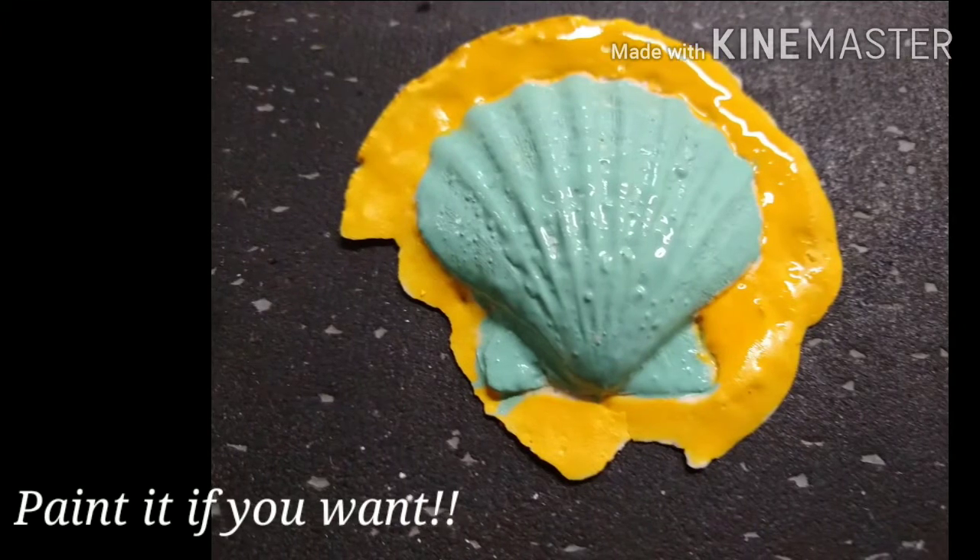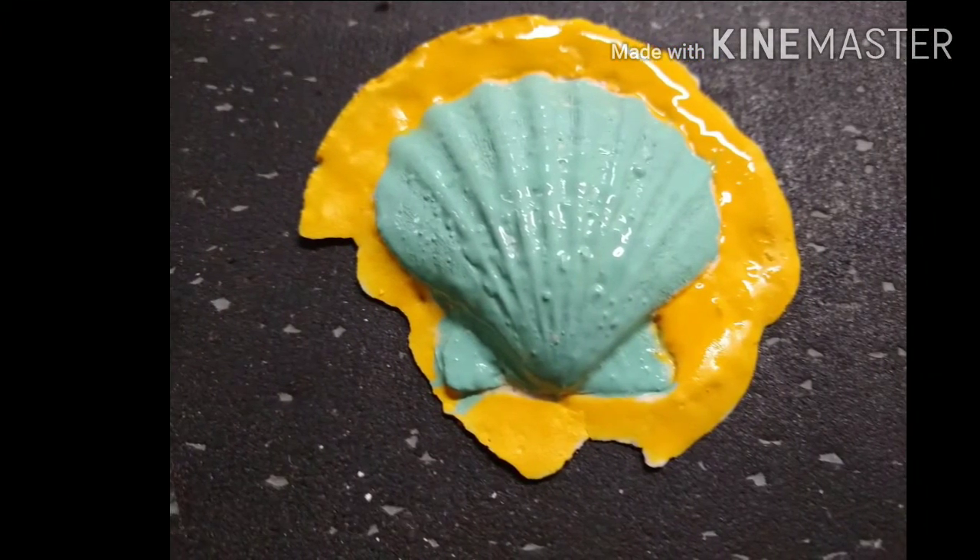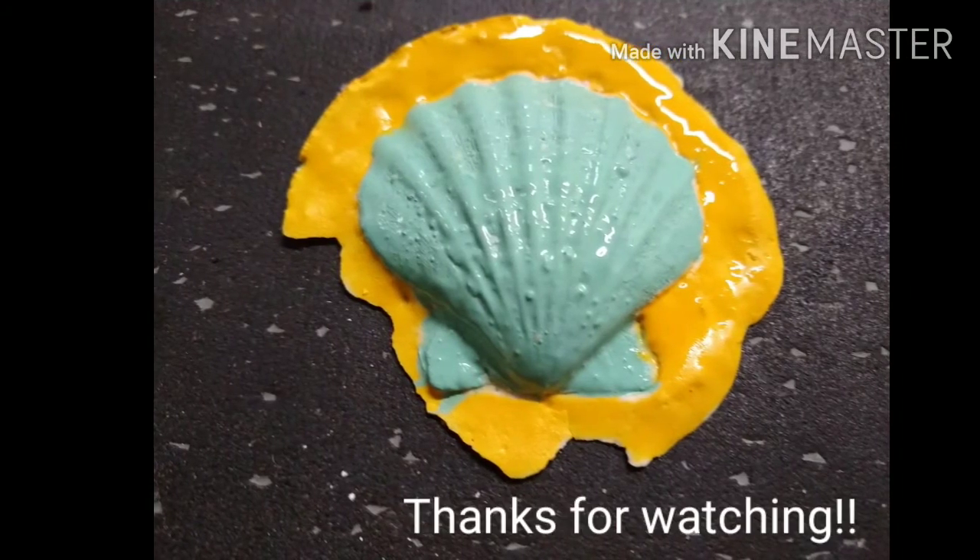If you're feeling particularly artistic you can always go ahead and paint your cast. Plaster takes paint pretty well — acrylic paints work great, or tempera. Thanks for watching.